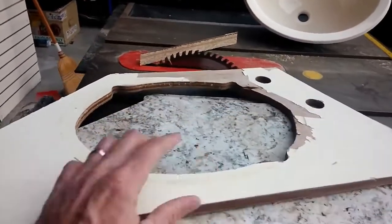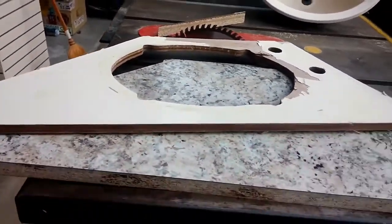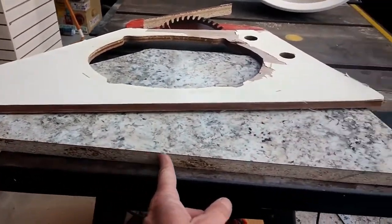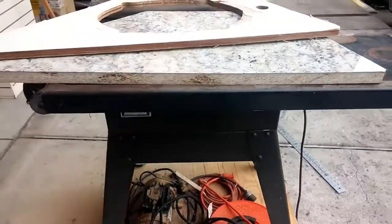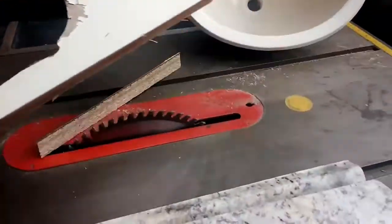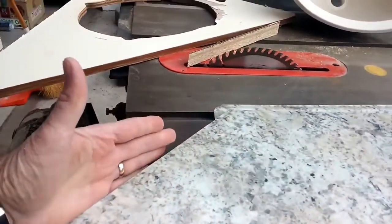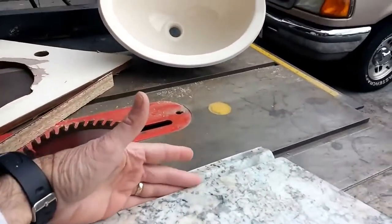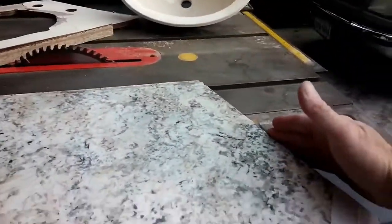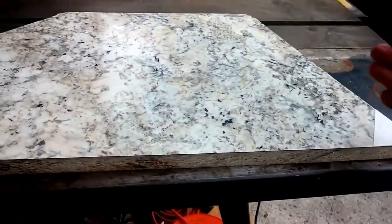The most important edge is this front edge right here, because what I'm going to do is take some laminate and glue it on that front, because that will be exposed. The other three sides — there's a wall here, there's a back wall here, and a side wall right here.